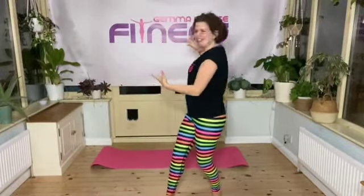Hello, Gemma here from Gemma Pierce Fitness. Do you like my new sign? Today I just want to give you a couple of tips about your back extension or swan dive.